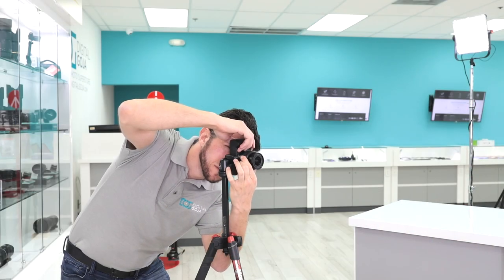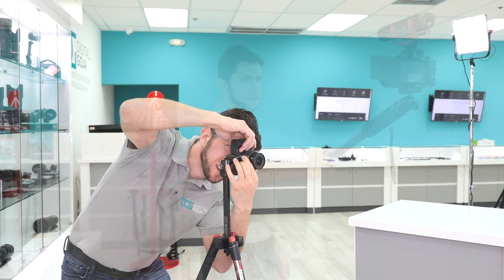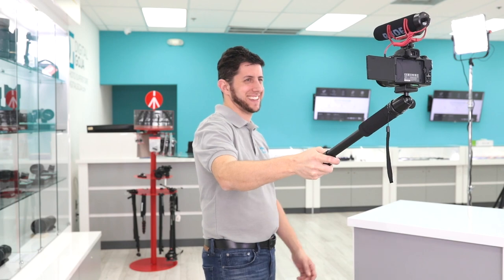The ball head is lightweight yet durable and can support up to five pounds, making it versatile for carrying your favorite gear. It's great for any type of event — whether you're shooting portraits, landscapes, or vlogging — it's a perfect accessory to always have in your camera bag.